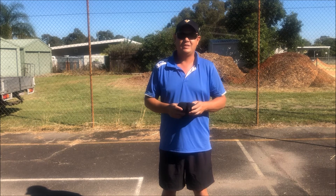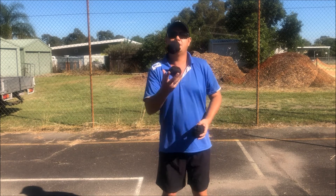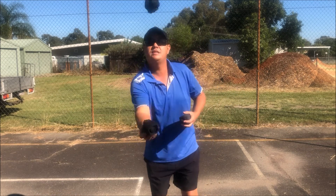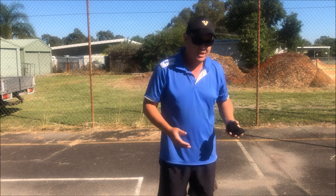Hopefully it looks something like this — always watching where it's going, not your hands. Your hands will follow naturally. Not a bad effort for a first go! You guys keep practicing, good luck with that.